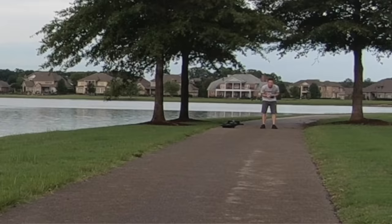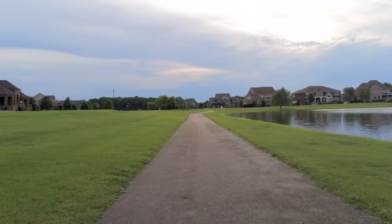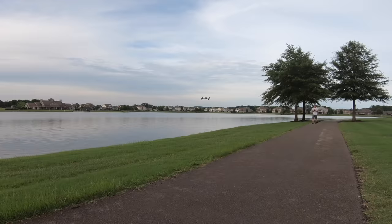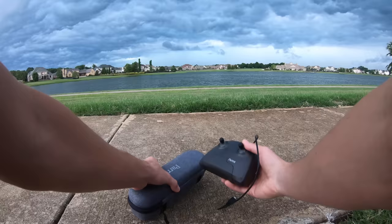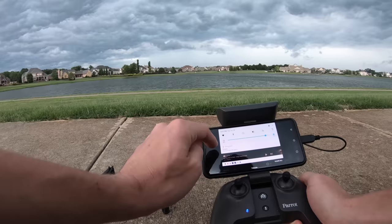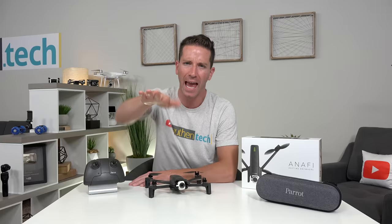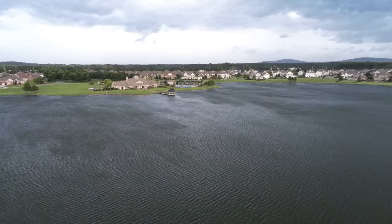Sport mode is crazy fast — this drone seriously rips through the air, which is a lot of fun to fly. They say it can hit up to 33 miles per hour or 55 kilometers per hour; my official radar gun speed test is coming soon. I also just got back from flying the NFE with a big storm rolling in — the wind gusts were ripping hard and the drone held its position like a champ. They say it can handle wind resistance of up to 50 kilometers per hour or 31 miles per hour.